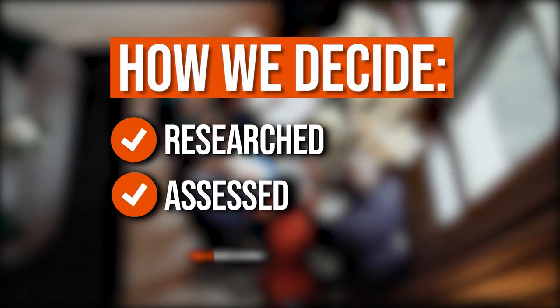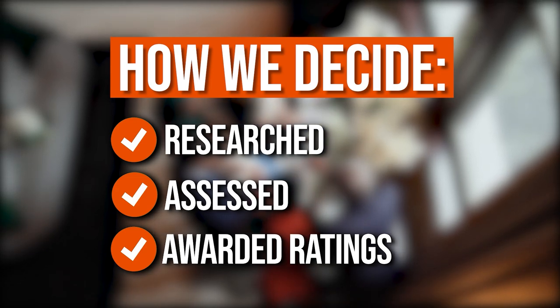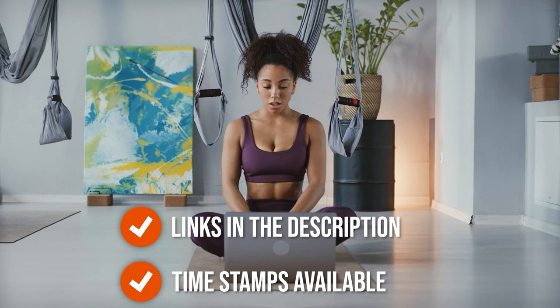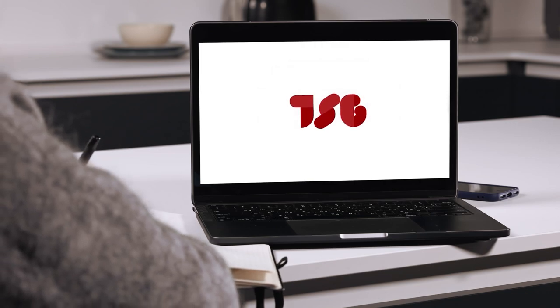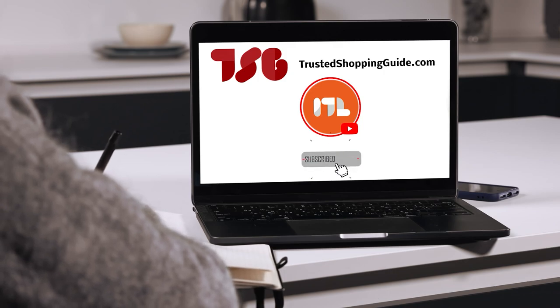The team at TrustedShoppingGuy.com have researched, assessed, and awarded ratings to all the vibration plates presented in this video. We have selected our best options so that you'll be able to decide on the ideal choice. There are timestamps and direct links to all the products in the description below. Be sure to visit our website at TrustedShoppingGuy.com for more research, or subscribe to this channel for regular updates.